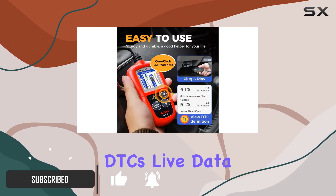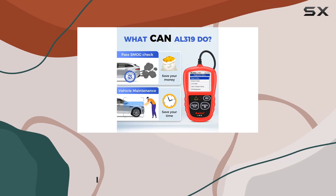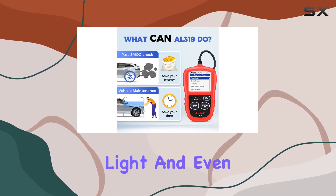With features like reading DTCs, live data, and freeze frame, it's your go-to for figuring out that pesky check engine light and even turning it off.